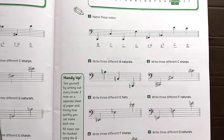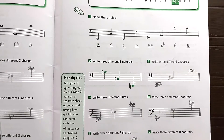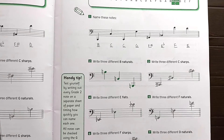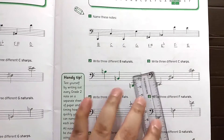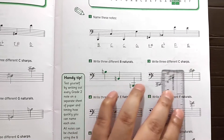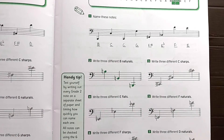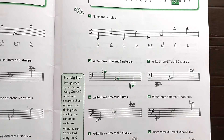Now the next one is D natural. To make D: one D is here, another D is below, and the next D is above your middle C, here. These are natural so we leave the natural accidental as is. That's it, friends — we've finished this topic: new notes in Grade 2 for treble and bass clef.